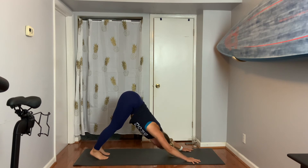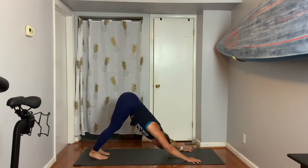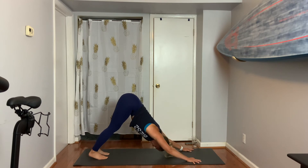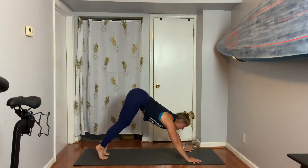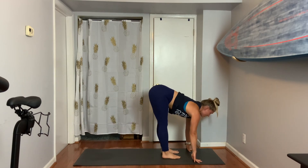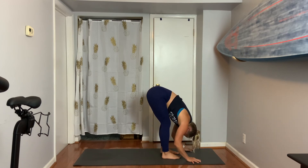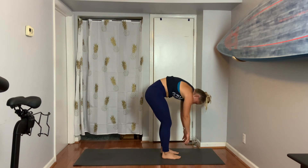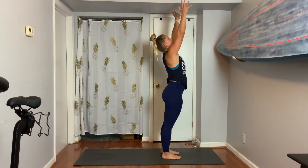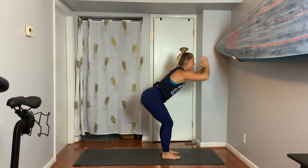Knees are slightly bent as you look back, tailbone is lifted and you're breathing. Feel the stretch in the hamstrings and the bottoms of the feet and in your calf muscles. Look to your hands, bend your knees, step or jump. Halfway lift. Take a forward bend. Bone by bone stand — make sure your back feels good and healthy. Take your arms all the way up, lean back. Exhale right back into your forward fold.